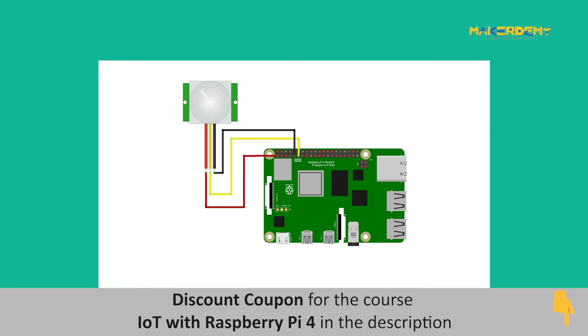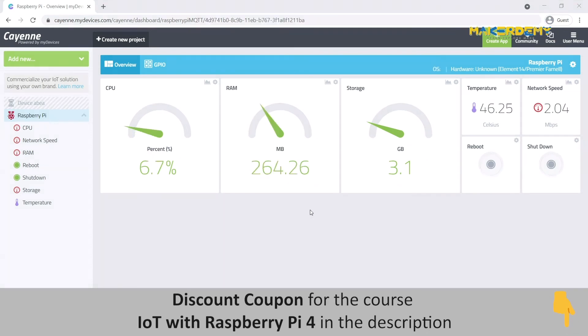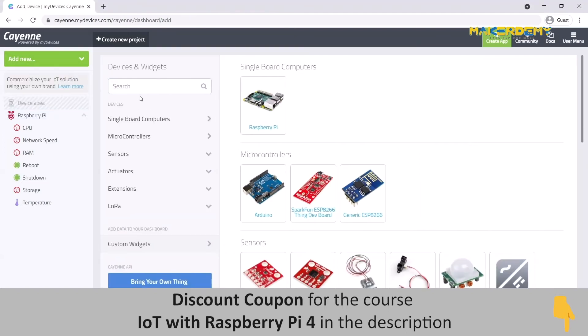Once you have completed the hardware interfacing, switch on the power supply of the Pi 4. Open and login to your Kyan account in which you added your Pi 4 device. Let us now configure the Kyan dashboard to detect and display the readings from the PIR sensor module. Once you have opened your Kyan Raspberry Pi 4 dashboard, click on the ADD NEW drop-down on the left corner and select the DEVICE or WIDGET option.